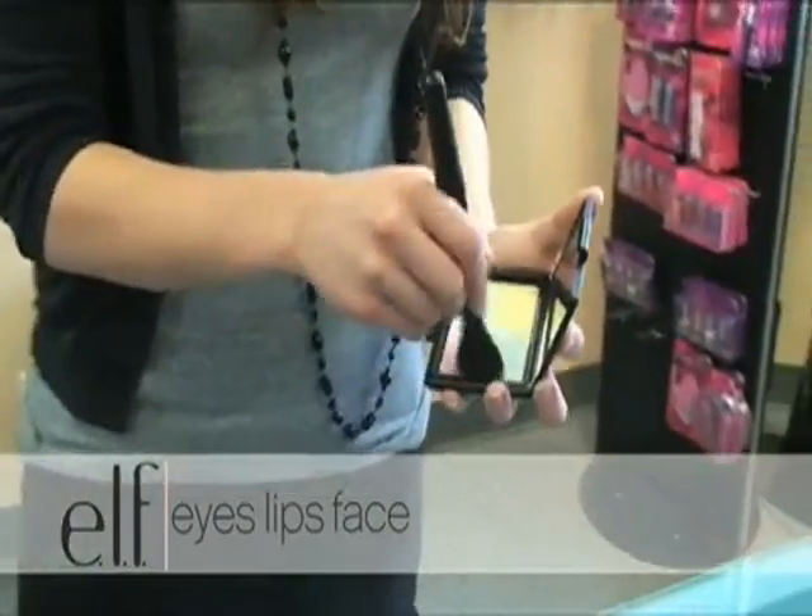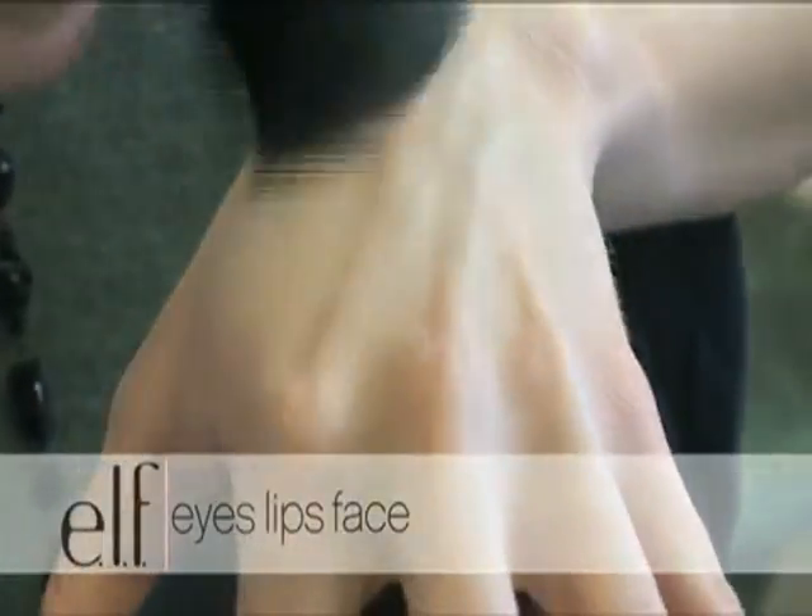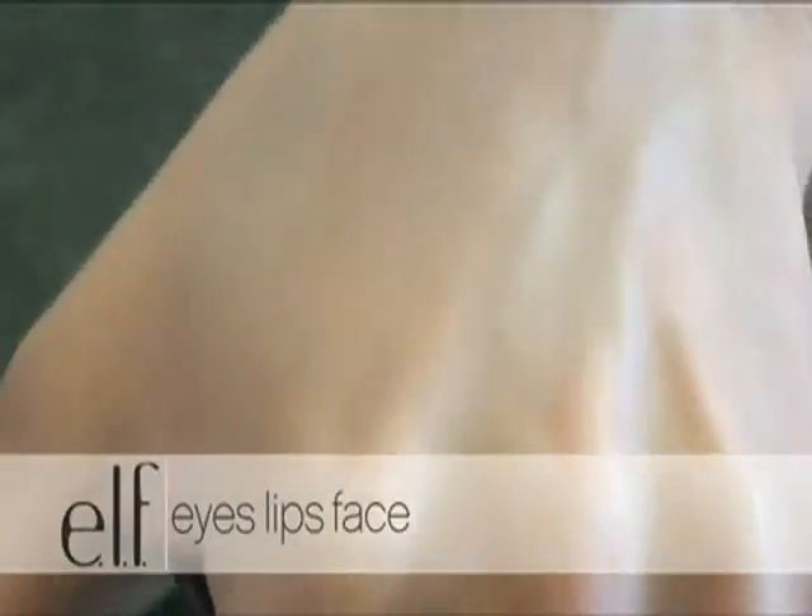To apply the powder, you want to blend all four colors together. Go ahead and apply it all over your face to really brighten and even out the skin tone, as well as neutralize any redness.